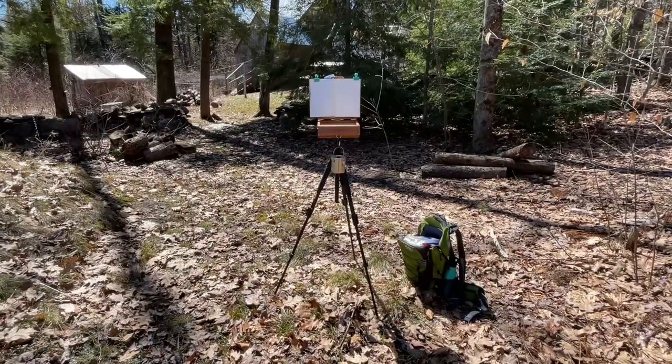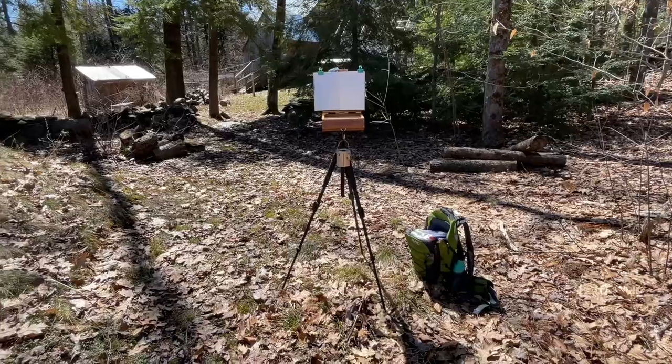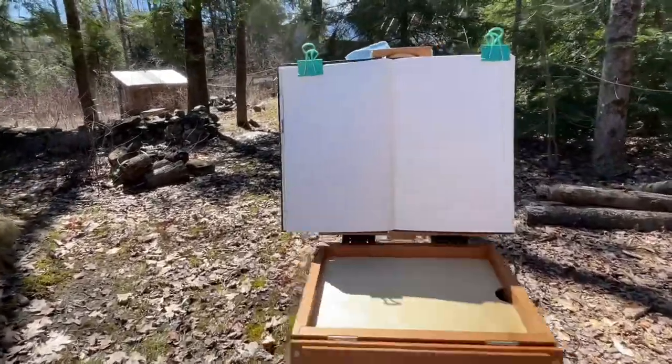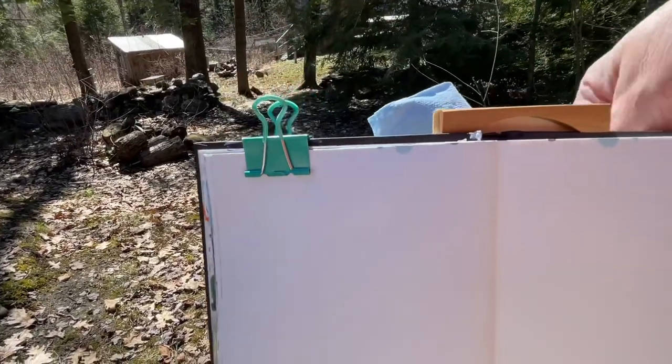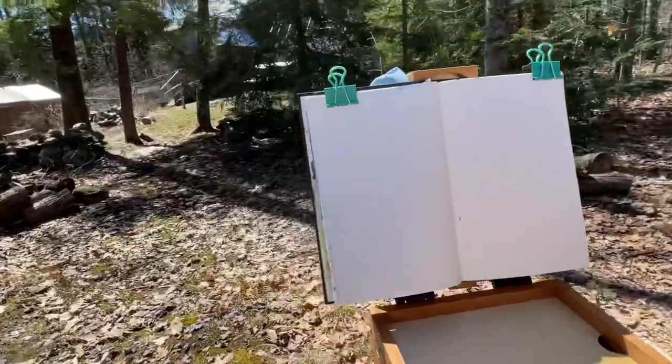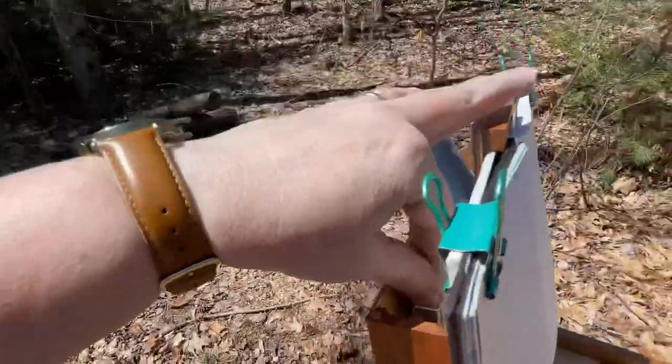Let me know — if you do plein air painting, what do you use? Do you use a Pochade box, sit at a picnic table? What kind of tools — acrylics, oils, mixed media? I hope you enjoy the video. It's a gorgeous spring day and I'm setting up my Belly River A La Prima Pochade box so I can play around with some of these new art materials I've been experimenting with.